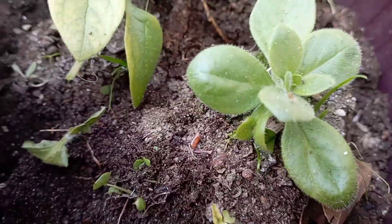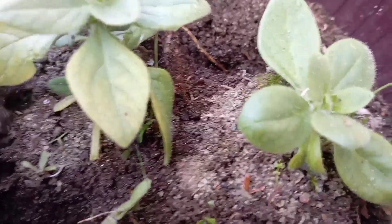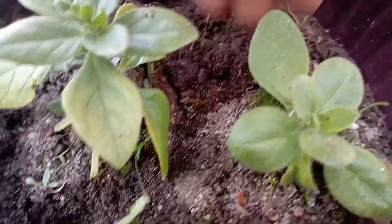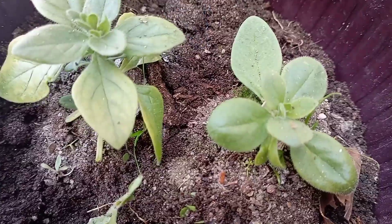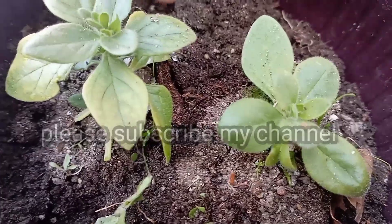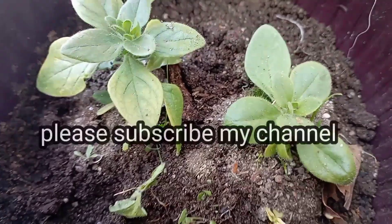Hello everyone, welcome to my YouTube channel. Today I will show you how to save this petunia in this hanging plant and transplant it. Please subscribe to my channel and like this video.